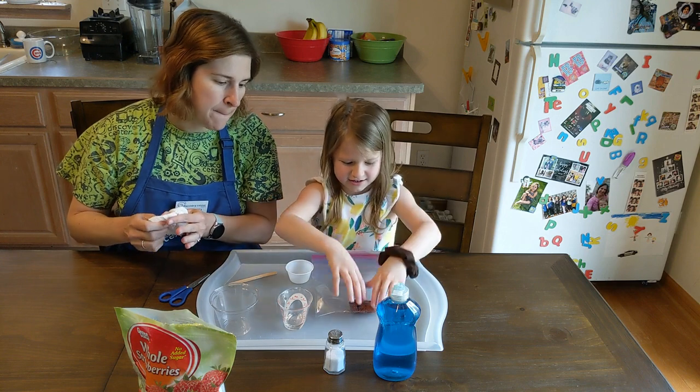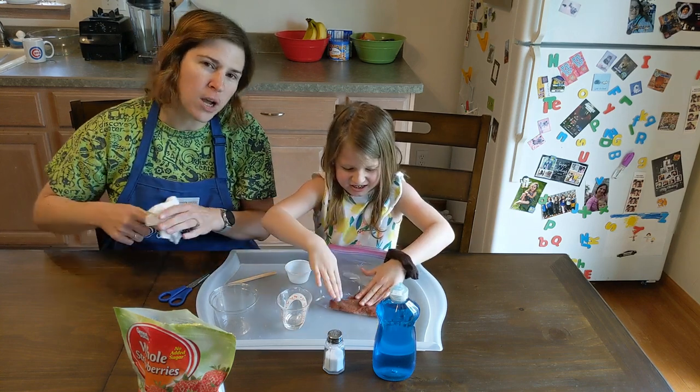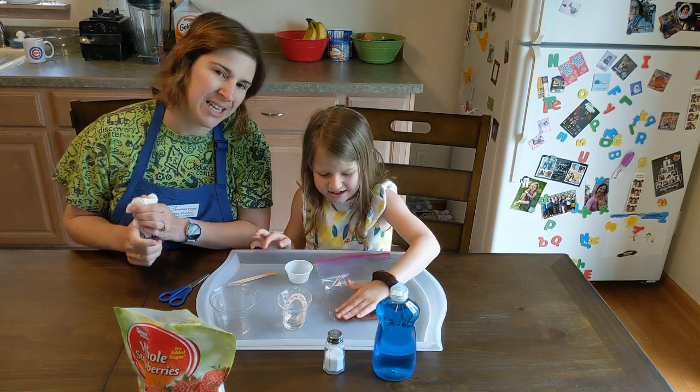All right, now your goal is to mash it as much as you can. It is a little bit cold — also ew. Now you can use strawberries, you can use kiwi, you can use just about anything. Fruit is one of the easiest ones.